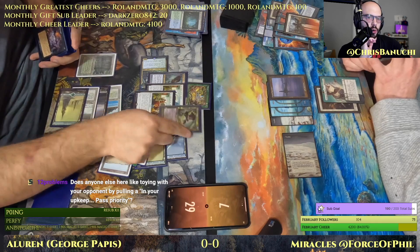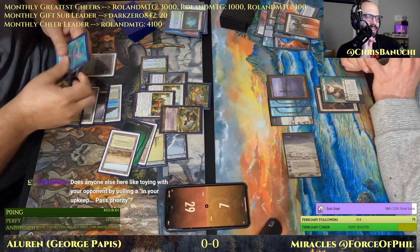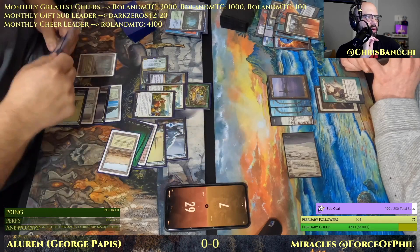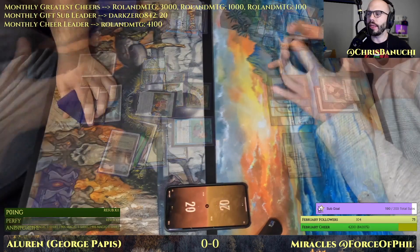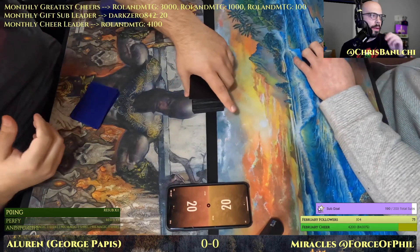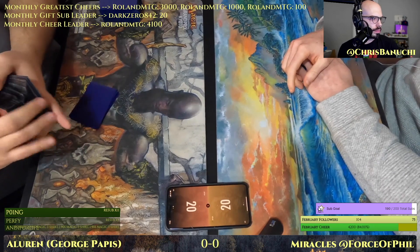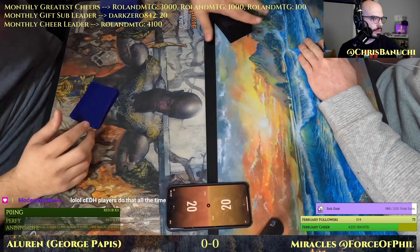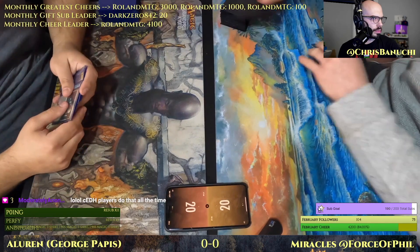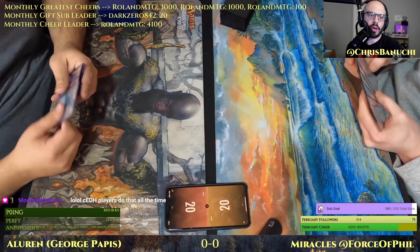Does anyone else here like toying with your opponent by passing priority in your upkeep? I don't think I've ever seen anybody do that, but I like a little mind games while playing a match. CEDH players do that all the time — nice.